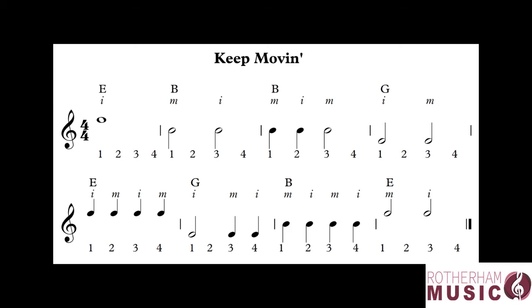In the third bar we start with two crotchets on beats one and two, then a minim on beat three, so we're not going to play on beat four. So one, two, three, four. And then finally on the top line we've got two minims again so we're only going to play on beats one and three. One, two, three, four.